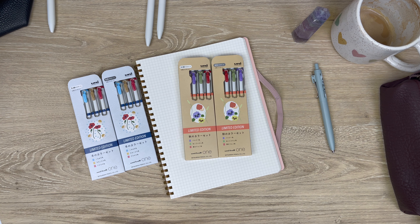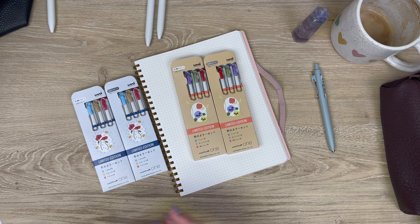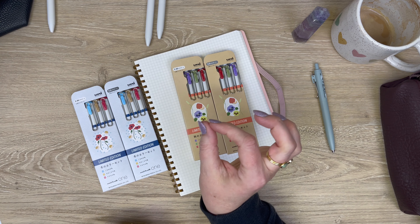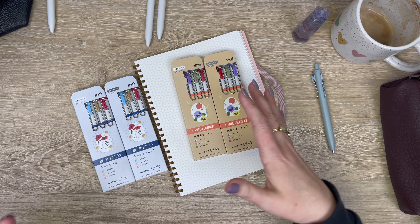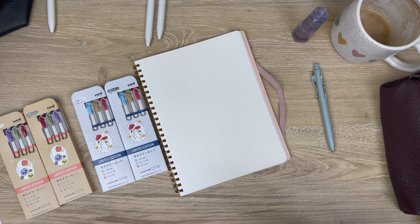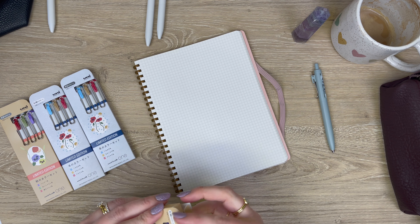I'm going to swatch these in both 0.38 and 0.5 tip sizes. When you go higher in tip size — it's really the millimeter measurement of the ball of the pen — more ink is going to be dispersed, you get a thicker line, and therefore the color can appear bolder at that higher tip size. That's also why sometimes people get two different tip sizes and notice the color doesn't look exactly the same — you're getting more ink with the higher tip size.